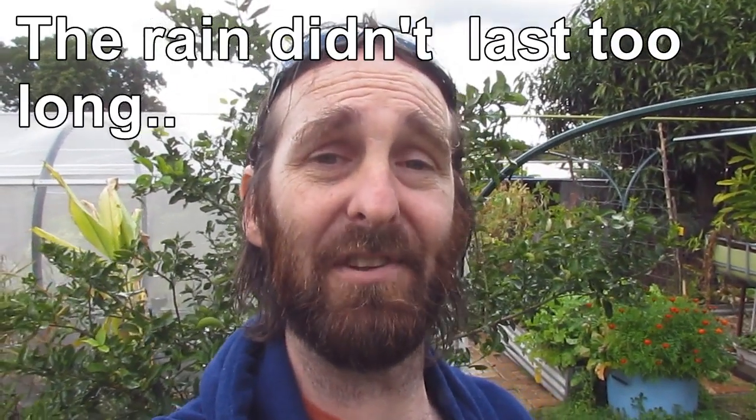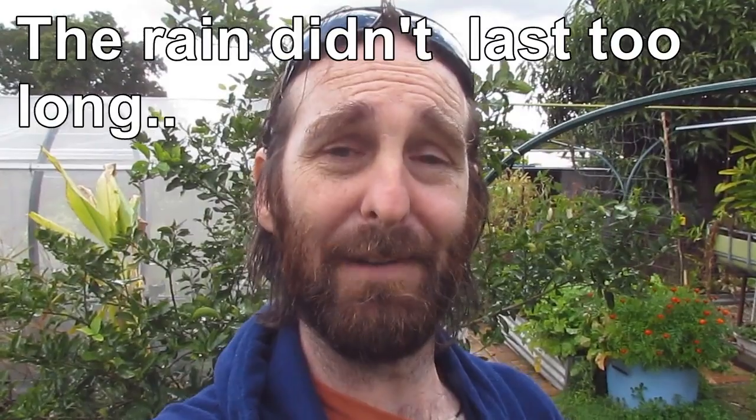I'd better get out of the rain before I wreck my camera. So there's a bit of a look at the patch and what's going on. Hopefully my boss will let me out and I can start moving some other beds and making some up. I've got some more IBCs to pick up soon, so hopefully there'll be a bit of movement in the front yard and we'll be able to get it all sorted by spring.